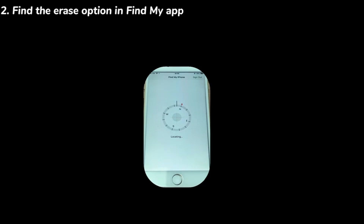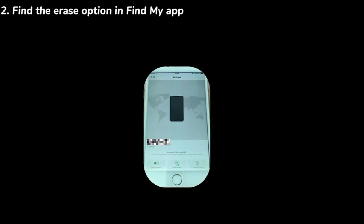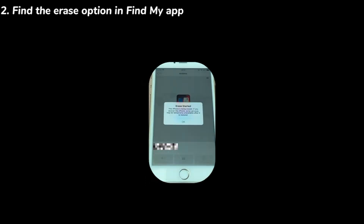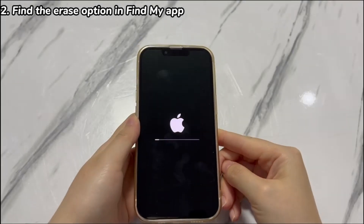Next, choose 'Devices' from the bottom. Then choose the name of your locked iPhone XR that you want to unlock without restoring it. Select 'Erase This Device' and complete the on-screen steps until the erase process starts. When the iPhone reboots and displays the 'Hello' screen, it means you've managed to unlock the forgotten iPhone XR passcode without a restore.